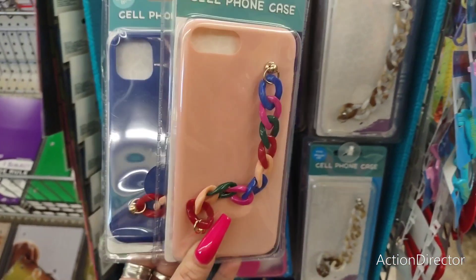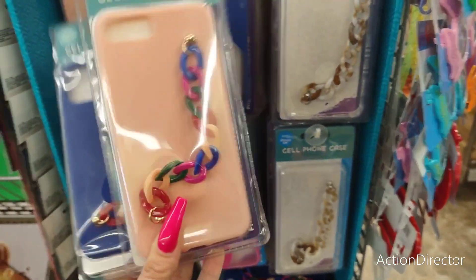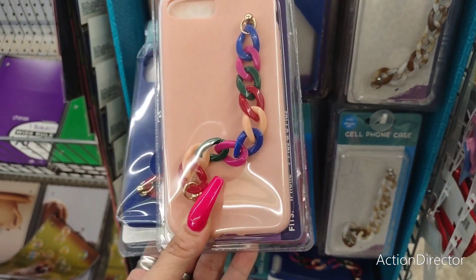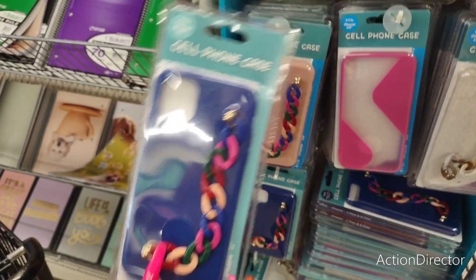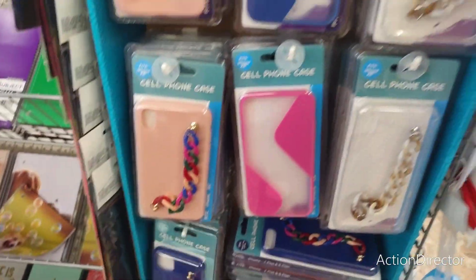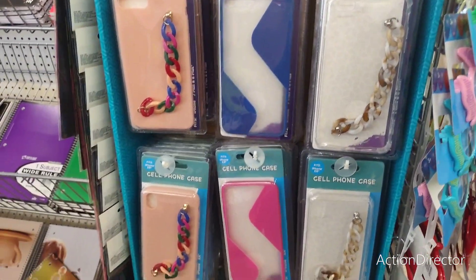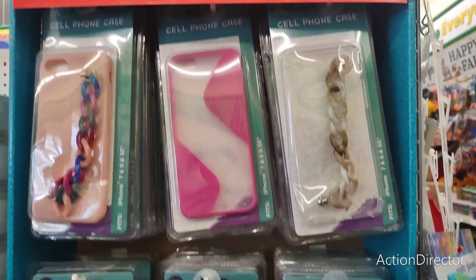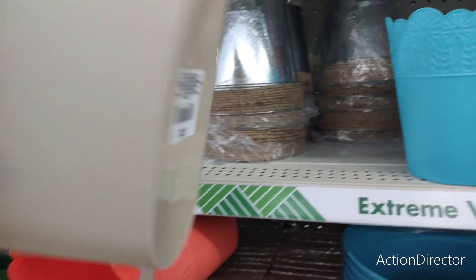They also have these really cute new cell phone cases — a tortoise chain, clear, peach with a colorful little chain, and blue with a cute chain. Then phone cases with color blocks in pink-and-clear and blue-and-clear. Some nice new finds.